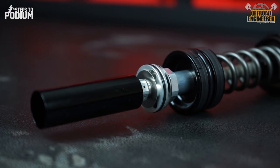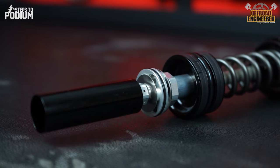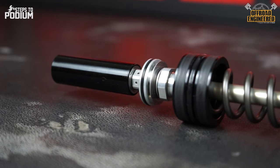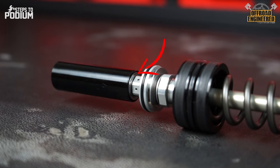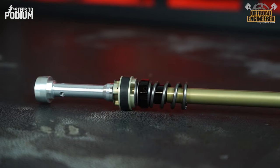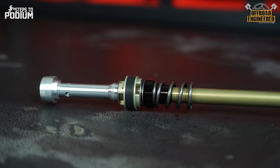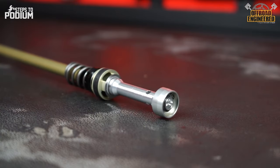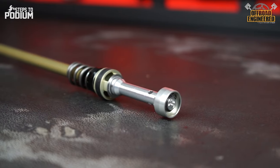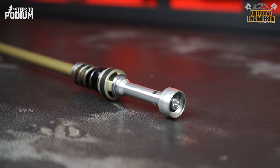The compression base valve follows the same principle as any other compression base valve from a closed cartridge system, but with an additional cup with shims on its base. On the damping rod, besides the rebound valve and mid-speed valve, there is an additional smaller piston which, combined with a cup on the base valve, provides position-sensitive compression damping that dramatically improves bottoming resistance — called the huck valve.